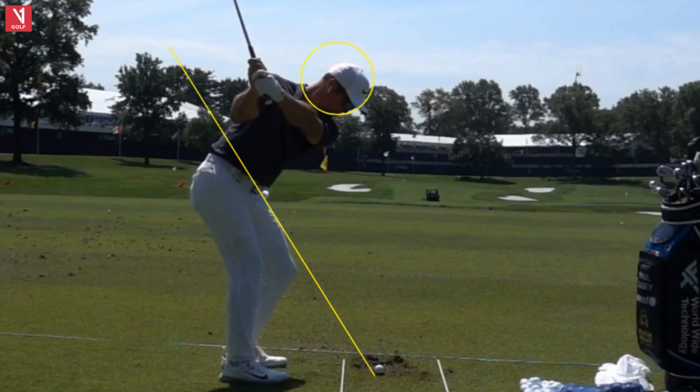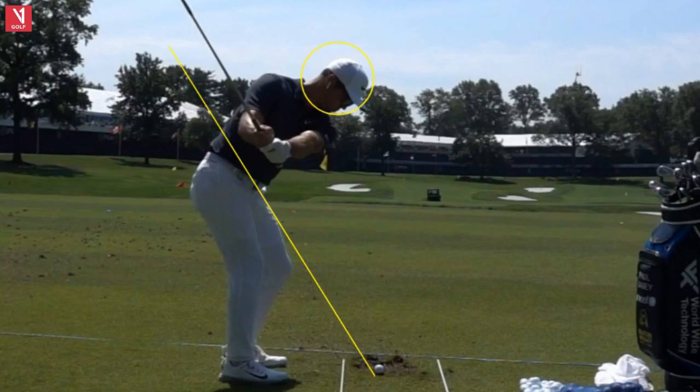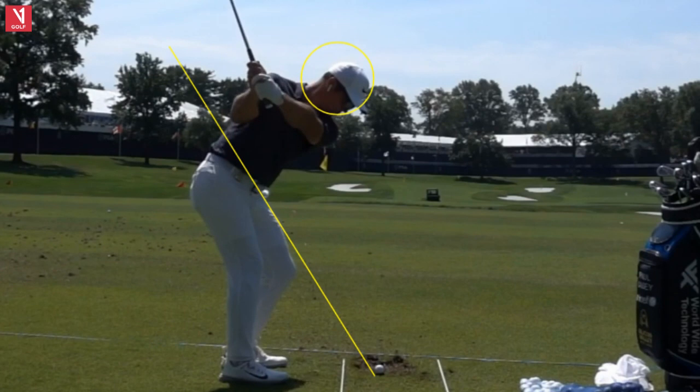Work on three different lengths as an example. Work on a length where your left arm is parallel to the ground — that'd be 9 o'clock. Then work on 10 o'clock, where he is. And then maybe work on a full swing, which would be about 11 o'clock. Get those distances down with your wedges — they're so important.